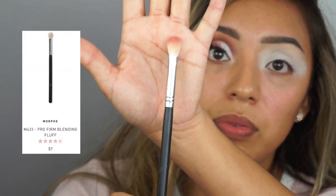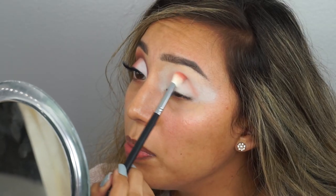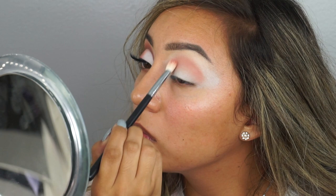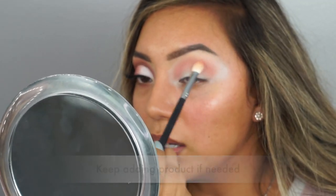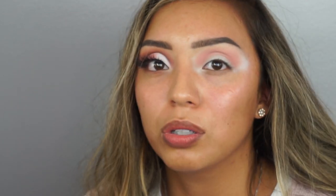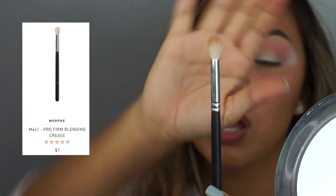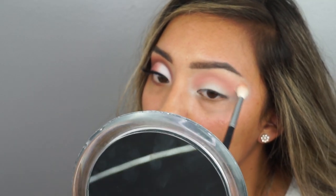We're going to go in with the Anastasia Beverly Hills Riviera palette. We're going to start off with the color Coastline, putting that in our crease. I'm going to be using the Morphe 433 brush, dip into the color Coastline, tap the excess off, and do windshield wiper motions. Use a very light hand any time you're putting in a new color — I just use the end of the brush. Then I'm using the Morphe 441 brush to lightly blend the outer edges with little circular motions.